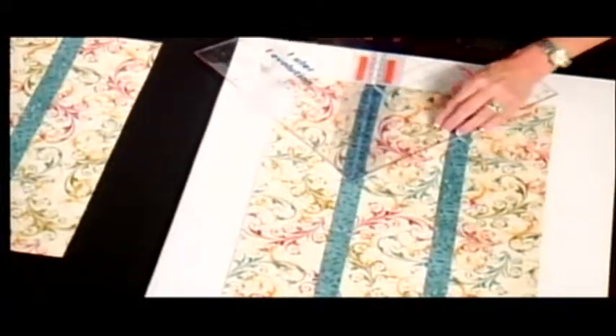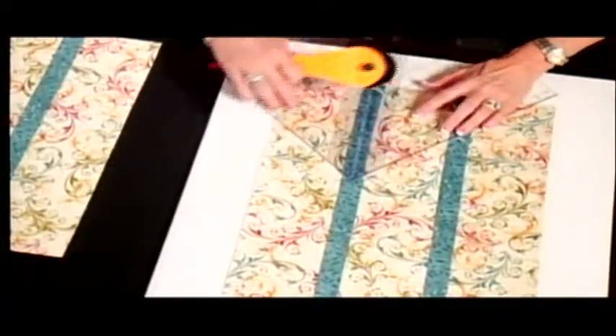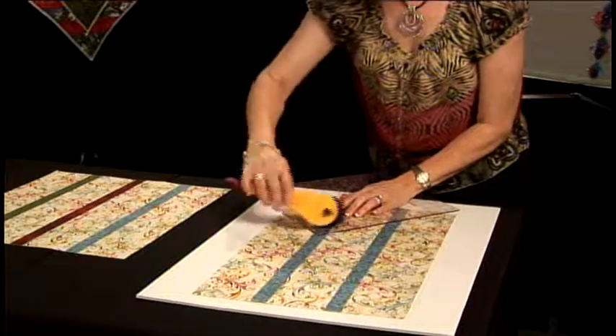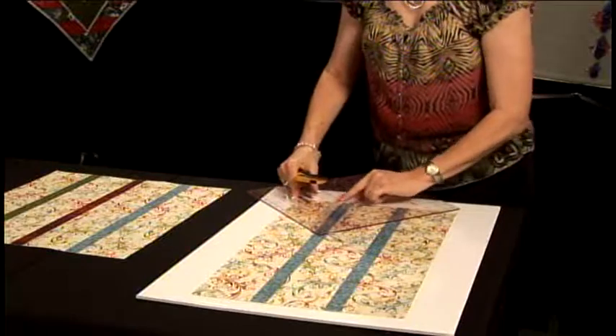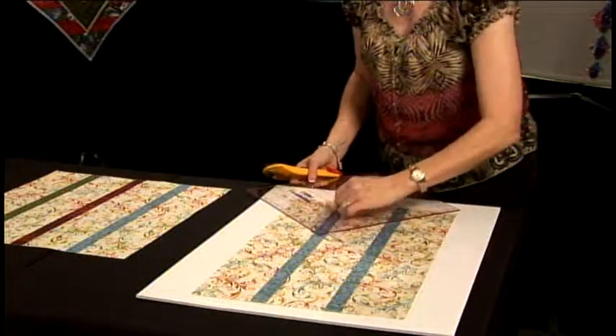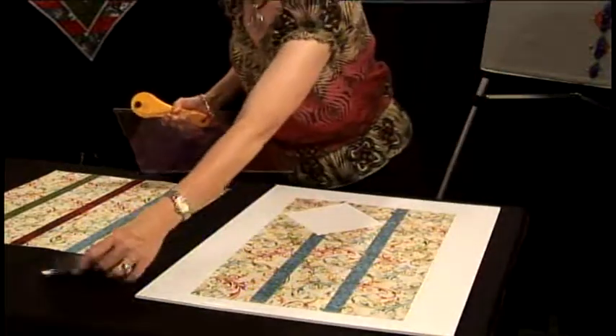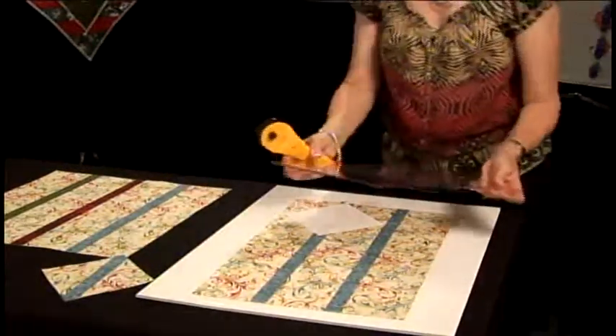I pick up my ruler, rotate it, take the top of my ruler, line up on the cut line where I've just cut, and then cut again. This is where these little strips come in handy because you line those up with your strip so that when you finish cutting you have a perfectly cut block.